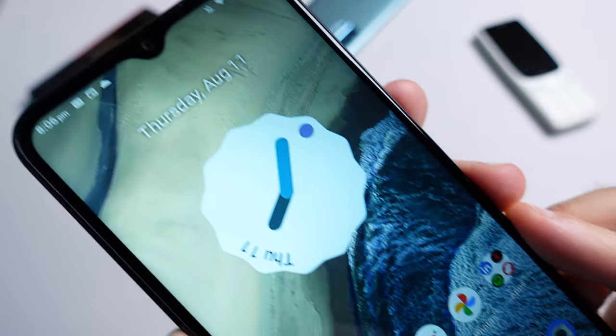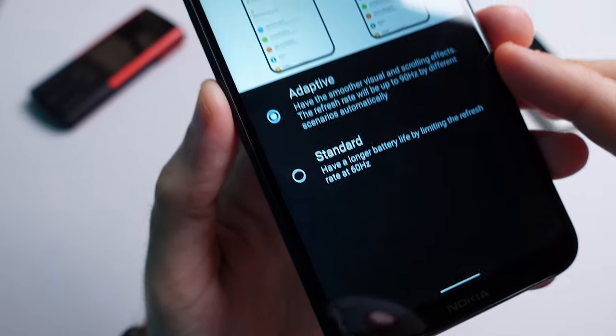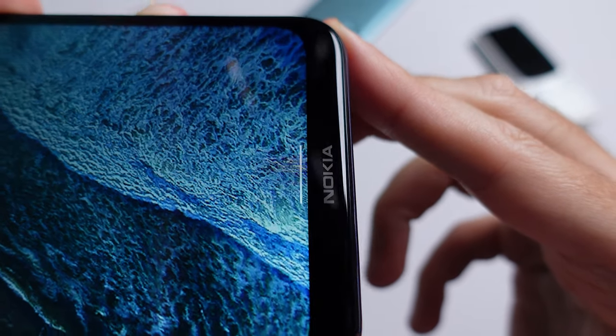On the front you have a 6.5 inch IPS LCD display with an HD plus resolution and it also comes with a 90Hz fast refresh rate. There's a V-notch that houses an 8 megapixel front-facing camera and nice chunky bezels all around.